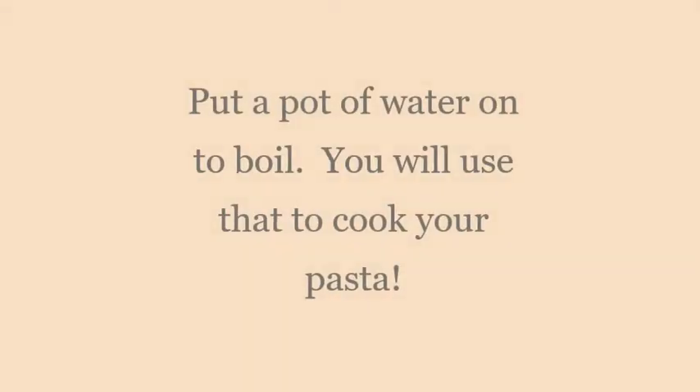The meat sauce starts out by cooking up your ground meat. I am using 97% lean hamburger, but you can also use whatever percentage fat versus lean hamburger you like — you can use ground turkey, ground pork, ground chicken, whatever you prefer.